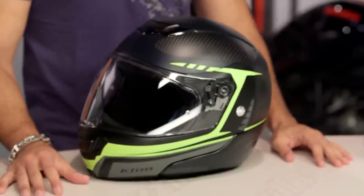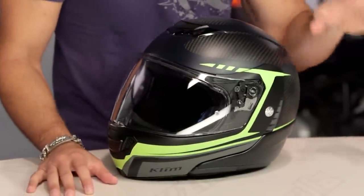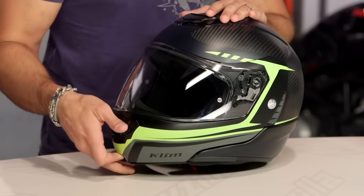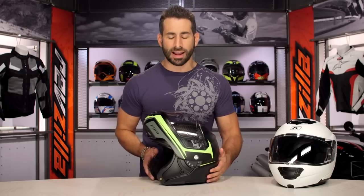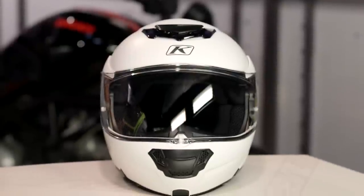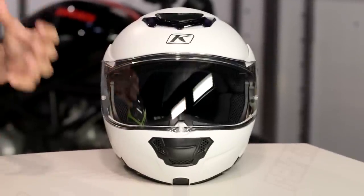New for fall of 2016, this is the TK1200. Klim is on the gas here — we've seen new helmets from Klim just roll out. We saw the KR1, which is sport-oriented. We saw the TK1200, which is their carbon fiber modular. And there's the Krios, which is going to be their more adventure dual sport. Now, there are a couple of things that jump out here on this close to $600 helmet.